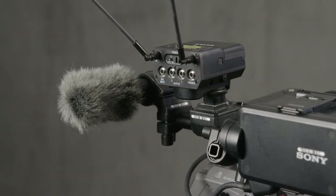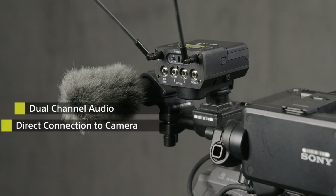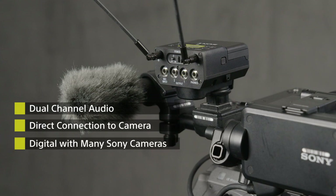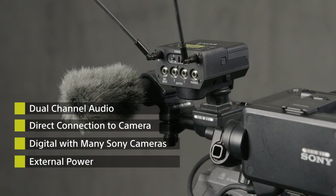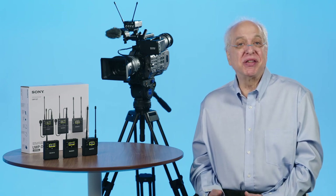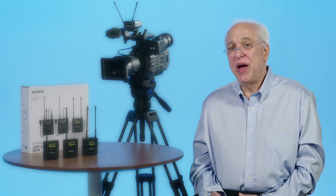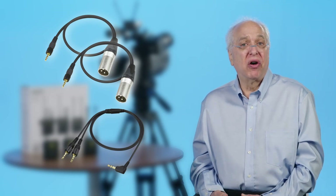This allows for a very quick and simple method of attaching UWP-D receivers to MI shoe-enabled cameras, allowing for dual-channel audio from the URX-P41D to route directly down through the SMAD-P5 dual-channel MI shoe adapter into the camera — and even do so digitally with many of these cameras — without the need for external XLR cables. It even allows for power to come up through the shoe from the camera's battery to power the URX-P41D receiver without the need for internal batteries. This can lighten things up a bit, making your camera rig less heavy — very useful especially for run-and-gun applications.